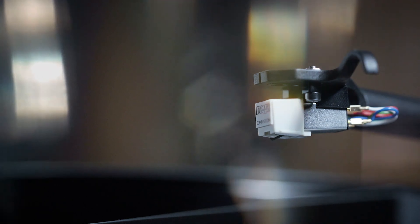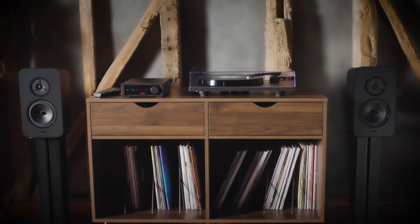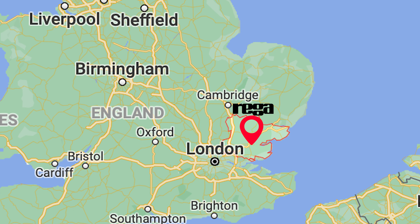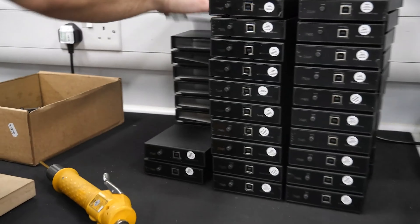So the idea behind the Riga System 1 is that it takes British manufacturer Riga's 48 years worth of experience in crafting excellent quality turntables, followed by amps and then speakers, and puts it all into a one-box solution for the hi-fi beginner or downsizer. Now Riga's headquarters are in Essex, UK, where the majority of components are handmade and all parts are assembled. We've actually done a tour of the HQ in a previous video, where we also met the legendary Roy Gandy himself, so check that out if you're interested in having a snoop around.